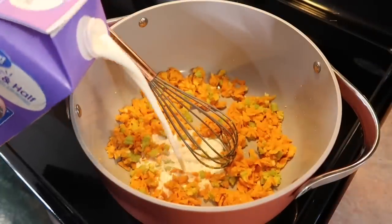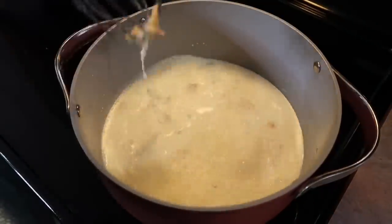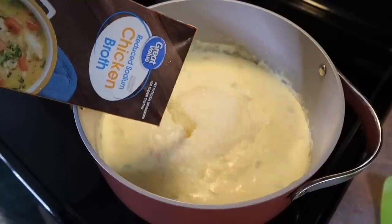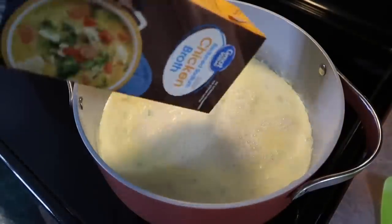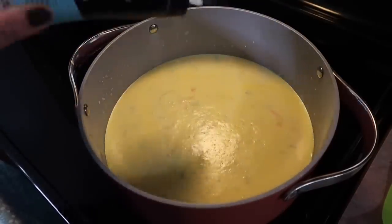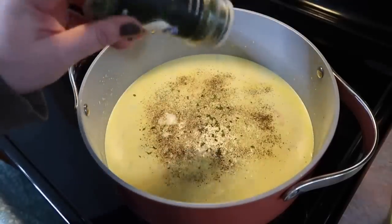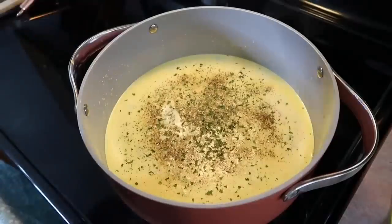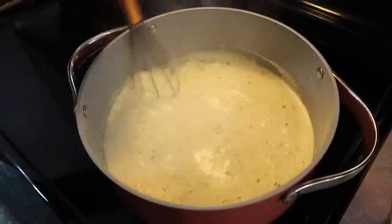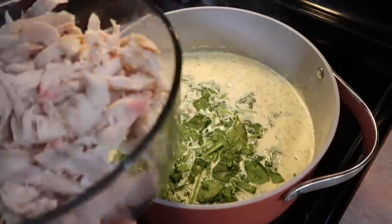I'm going to add in this full container of half and half — yes, it is a lot, but it is what is going to make this soup so good. Make sure that flour gets blended in really well with the half and half, and let that cook until it starts to get bubbly and slightly thicken. Then add in a full container of chicken broth — I'm using a lower sodium version. Now I'm going to season it up: sea salt, lots of black pepper, dried parsley, a little bit of thyme, and just a couple dashes of nutmeg. The nutmeg, in my opinion, is very necessary in this soup. Add in as much or as little spinach as you want, or just leave it out.